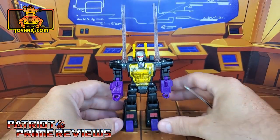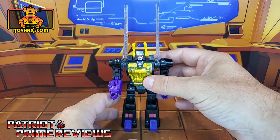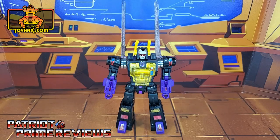I'm not going to do a before and after with Kickback in insect mode because his insect mode is really just him lying on his back. So there you go, guys — there is Kickback before and after.